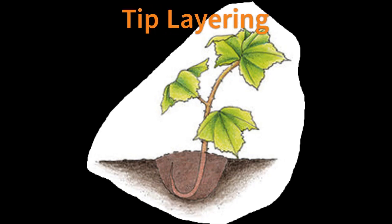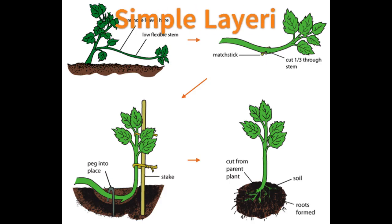In tip layering, the tip of a flexible current season's shoot is inserted into a 7.5–10 cm deep hole and covered with media or soil. The tip grows downward, bends sharply, and grows upward, forming roots at the bend. Crops propagated by tip layering are blackberry, raspberry, gooseberry, and currant.